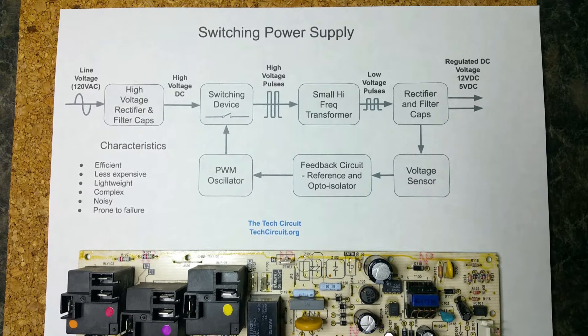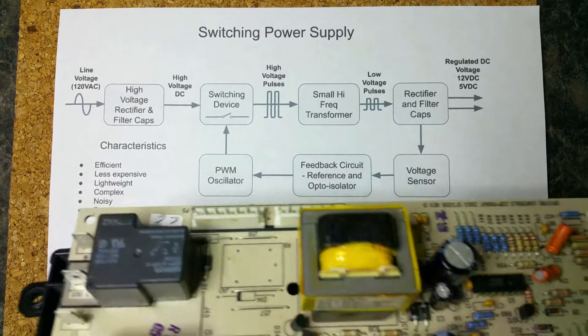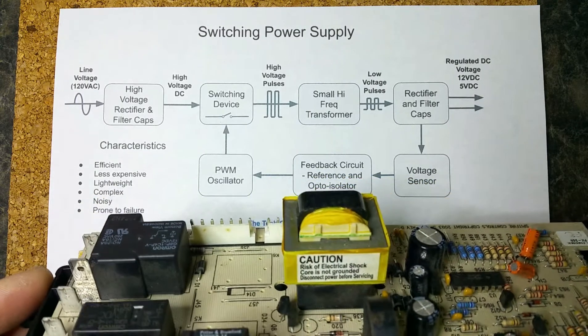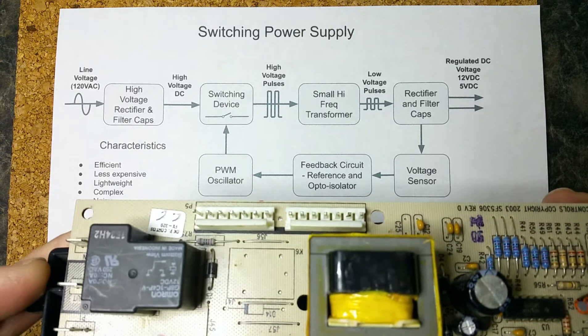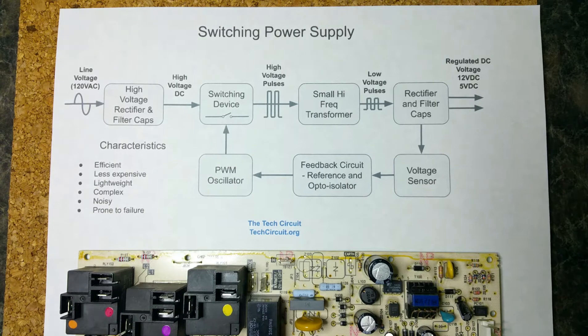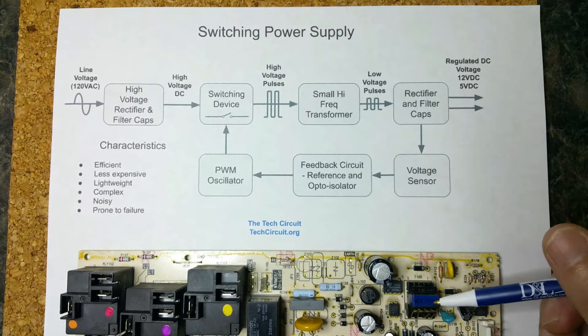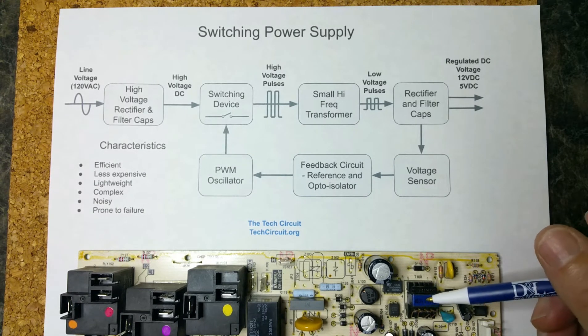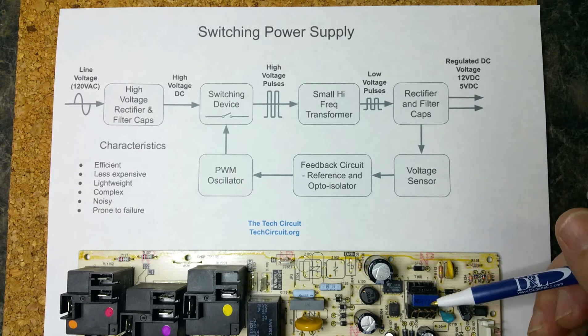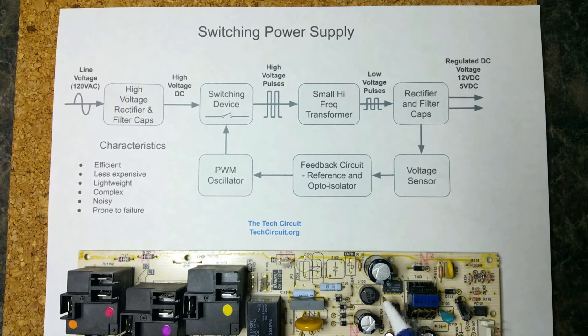So that's an overview of power supplies on control boards. To summarize: the linear power supply has a much larger transformer — it's more stable, low noise, and simple, yet larger, more expensive, and less efficient. The switching power supply has a very small high-frequency transformer — it's more efficient and less expensive to make, lightweight, yet complex, potentially noisier, and more prone to failure. I hope that's been helpful — thanks for watching.